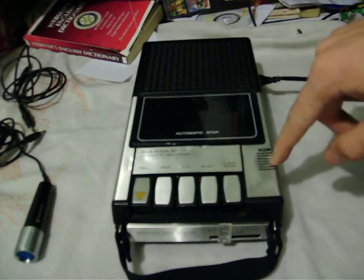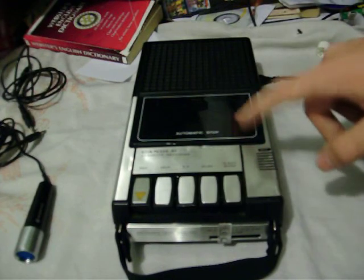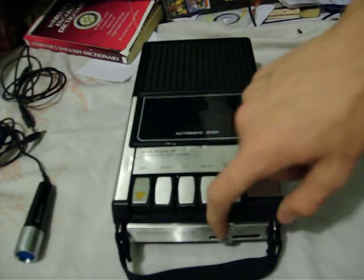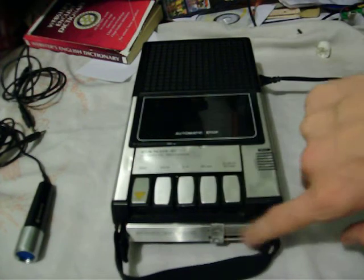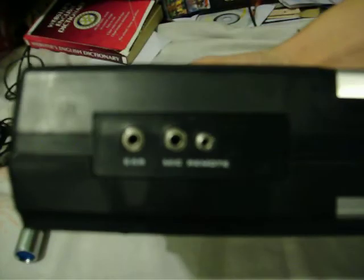It's got automatic stop and an internal microphone. Record, rewind, fast forward, play, stop, and eject. There's a weak link I'd like to point out on this slider. The volume control is on the front as a slider control, with a little numbered scale and a circle so you can see the setting. On the side, we've got an earphone jack, a microphone input, and a remote. Nothing on the back. We've got the AC input and two push buttons on the other side — push them in and little lugs come out. I'll remove the handle for the remainder of the video.